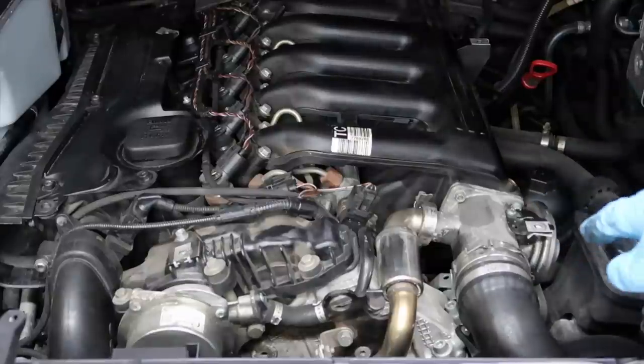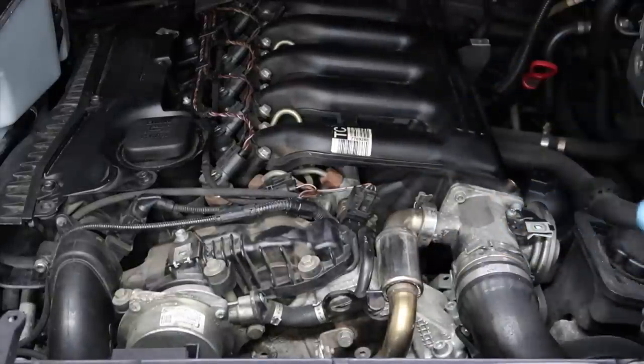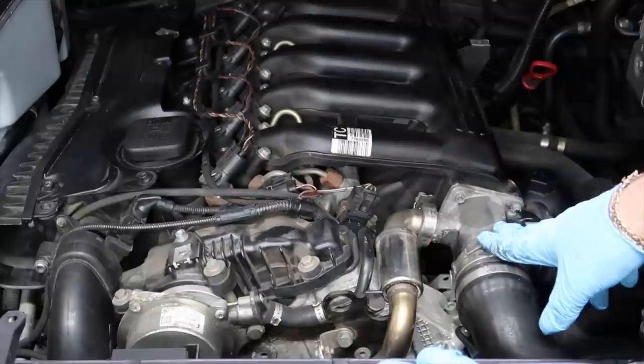Welcome back to the channel. Today I'm going to be showing you another BMW mod that will increase your power by 20 to 30 BHP if you remove the emissions-related part on your BMW. I've got the new mod here, we're going to go ahead and fit it. This is the EGR system, and as many of you guys know, this is the M57 engine — we're going to go ahead and be taking this out and replacing it today.